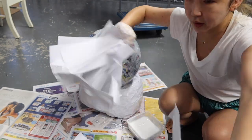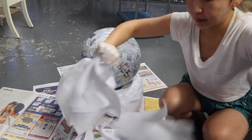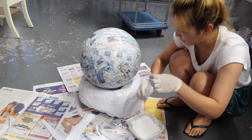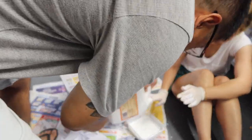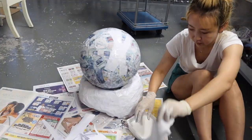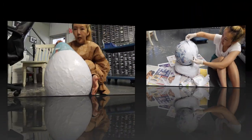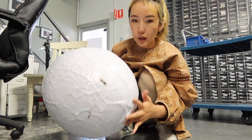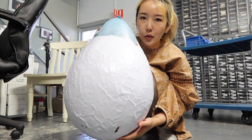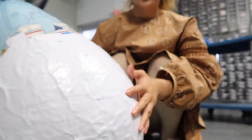Once I've done the first layer of newspaper, the second layer I use A4 white copy paper, so it gives a white effect. Also, more layers means more durability. I didn't wait for my newspaper layer to be 100% dry before applying the second layer — I did it in the same day.